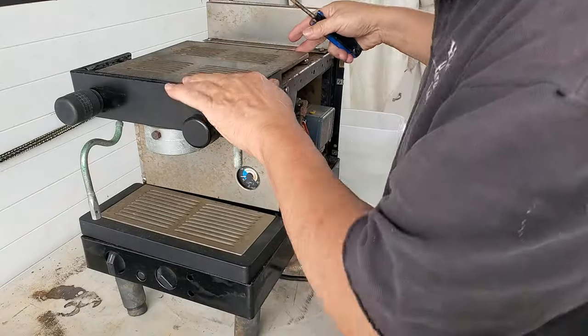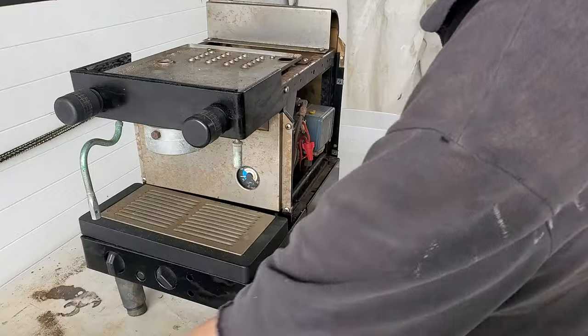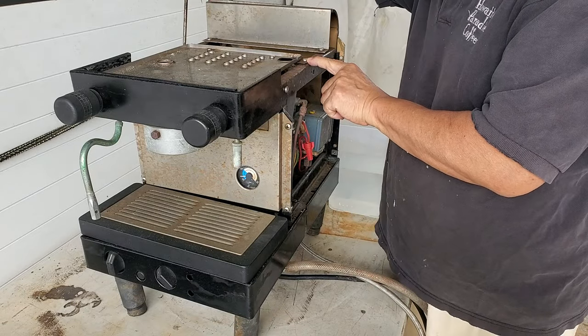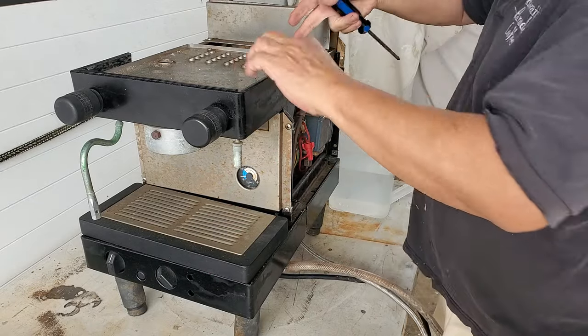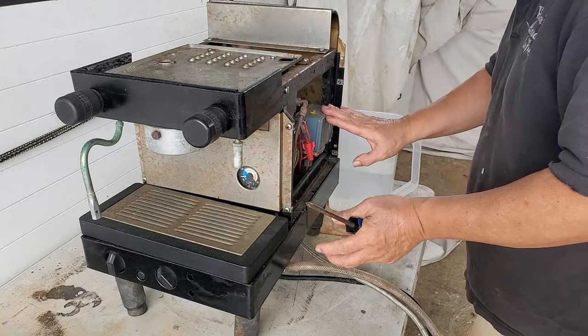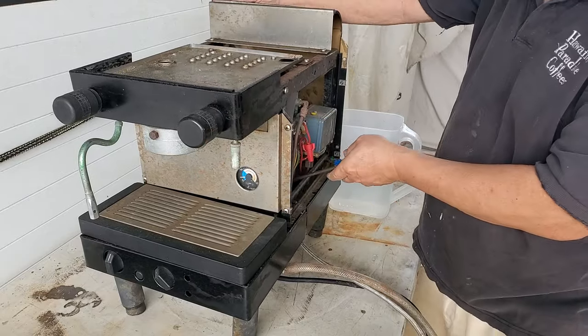You can remove the top plates. There are two Phillips screws here that you can loosen to remove the panels - it goes into the slot here. So the heater, pressure step, and the pump is down in here.